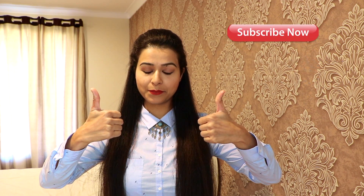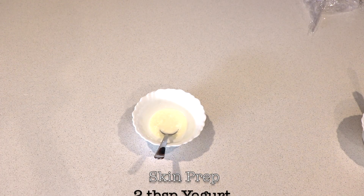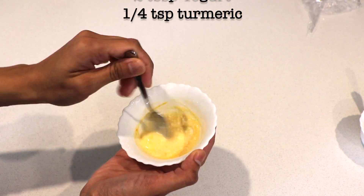Give this video a big thumbs up! Let's get started. First we need to prepare our skin to absorb maximum nutrients from the face mask. For that, take 2 tablespoons of yogurt and 1/4 teaspoon of turmeric, mix it well and keep it aside. Now let's apply it on our face and keep it for 15 to 20 minutes.